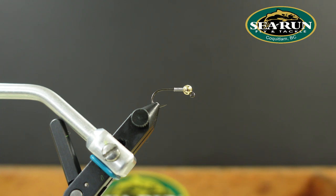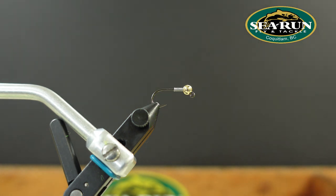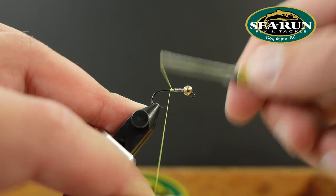For tying thread I'll be using UTC 70 denier ultra thread in fluorescent chartreuse. You can use whatever equivalent you like. For a small hook like this I prefer something a little finer like the 70 denier, just so it doesn't build up too quickly and make a lumpy body or throw my proportions all out of whack.